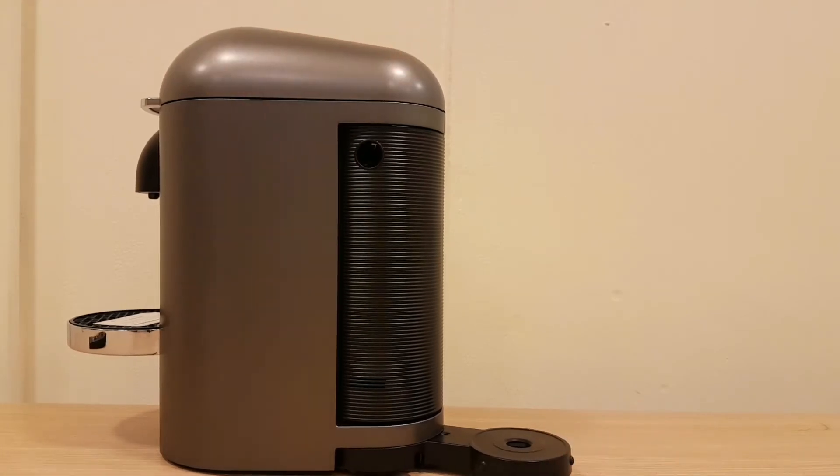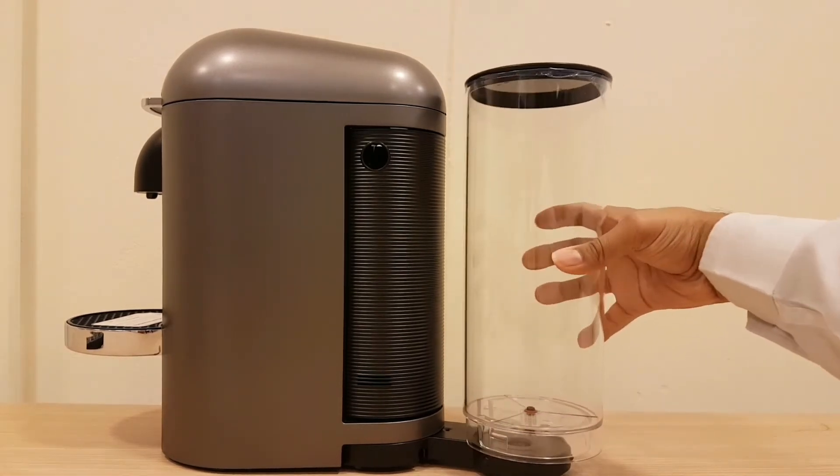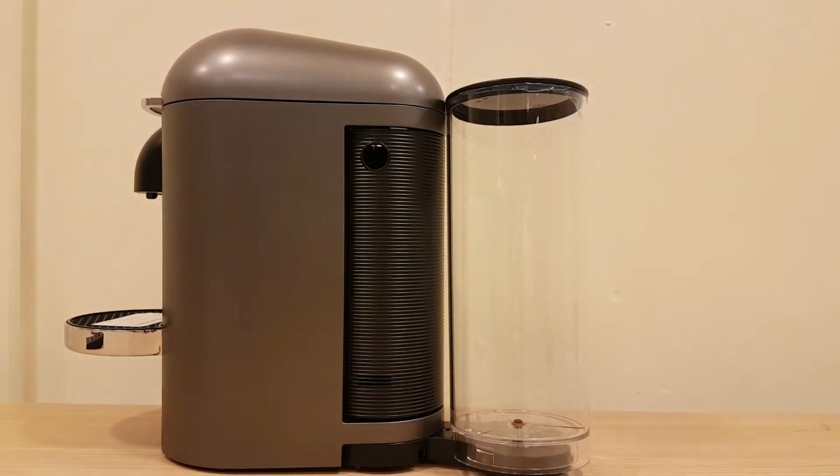The water compartment goes back, and you can twist this to wherever you want it to go. The bottom part is easy to twist and maneuver, so you can have it all the way at the back or just at the front. It's a soft, simple design — ready to go.